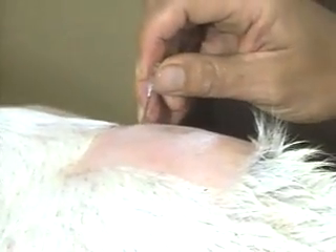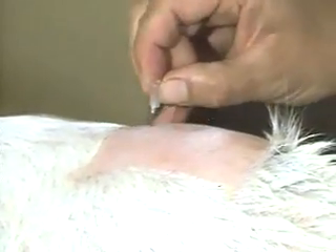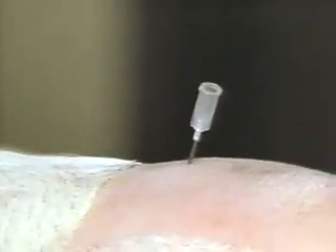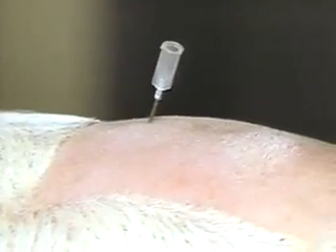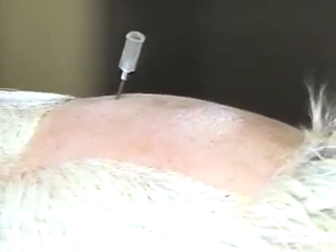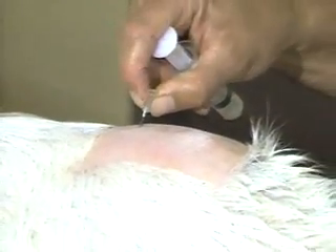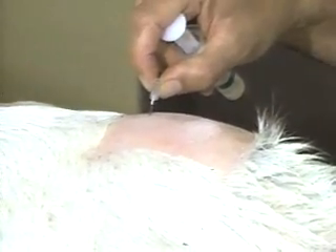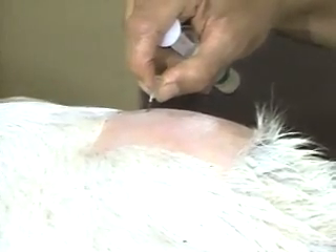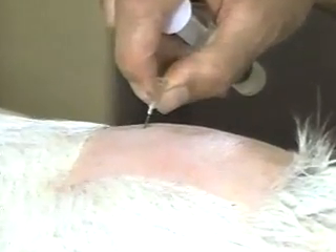Most cattle make a slight movement at that point. If you have some question about the disposition of the animal, it would be best to stand off to the side or kind of in a frontward position so that she doesn't kick you. You can see that approximately one inch of that needle is buried. I felt that it went through some ligamentous tissue, and now it's resting just onto bony tissue.